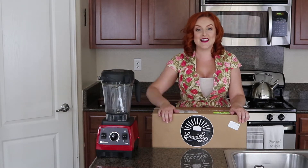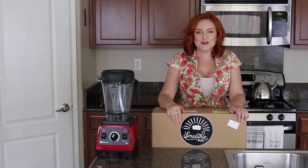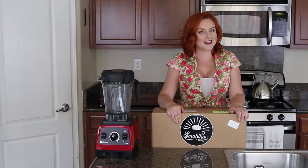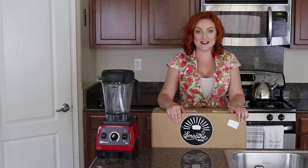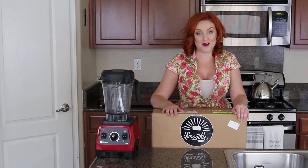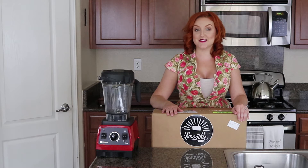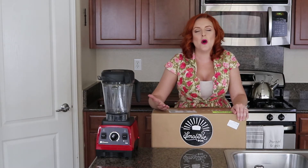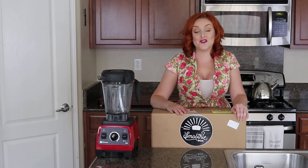I was immediately like, sign me up, just take my money! I love smoothies. Smoothies are one of the only ways that I get a healthy dose of fruits and veggies in my diet because it's quick, it's easy, and it's delicious. Today I'm going to show you what you're going to get if you choose to order your very own Smoothie Box, and I'll let you know what the flavors taste like, give you my thoughts, what ingredients are in these smoothies, and all that good stuff.